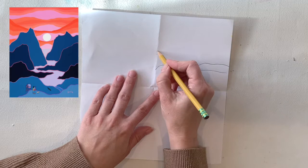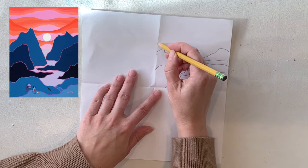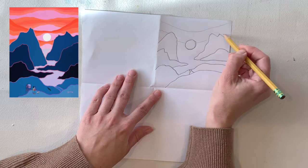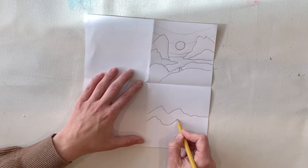I've simplified it quite a bit but I'm just taking inspiration from that example. All I'm doing is using my pencil to sketch out where the outlines of my mountains, sky, and other things I may include in my painting will go. You're going to do this in all four boxes of your sheet of paper, so you'll have four different options for your final painting.